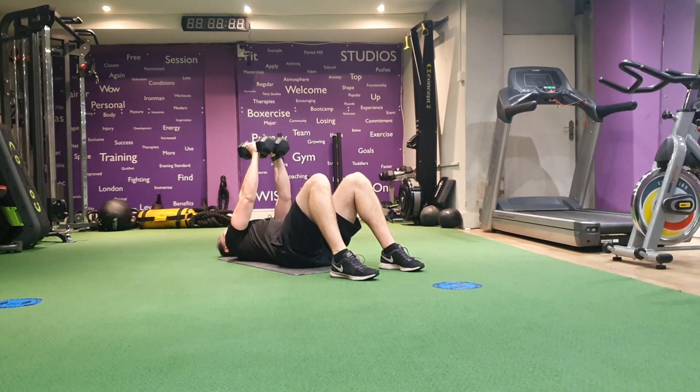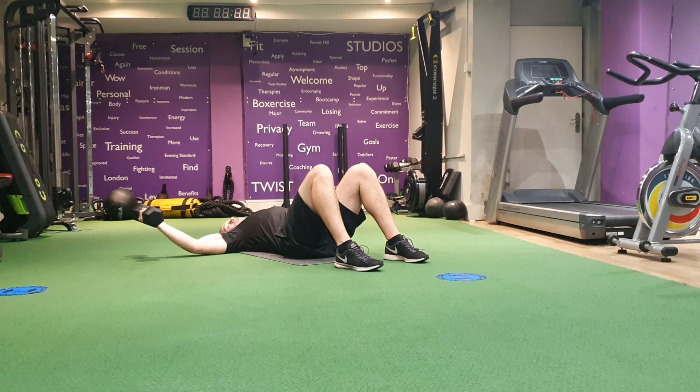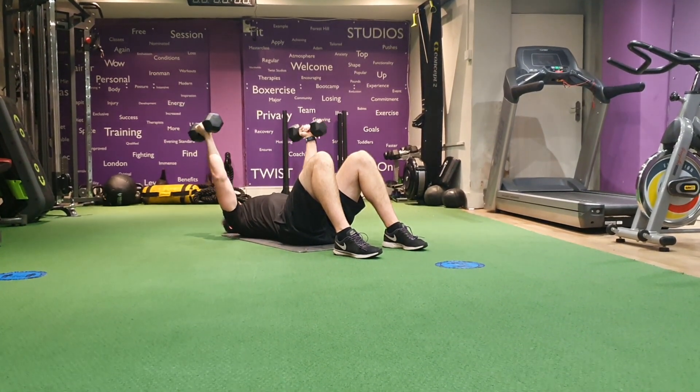Squeeze the dumbbells and we're going to come nice and wide. Elbows ever so slightly bent. Ideally to the top of your arms touch the floor almost. Squeeze to come back in.